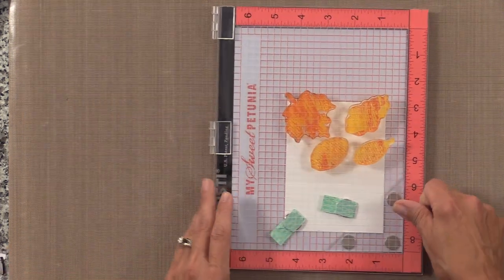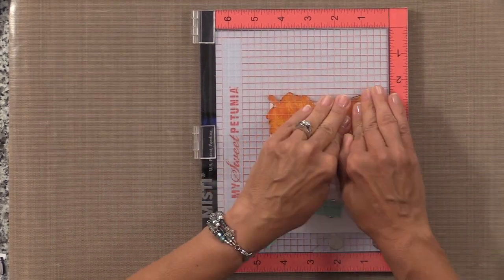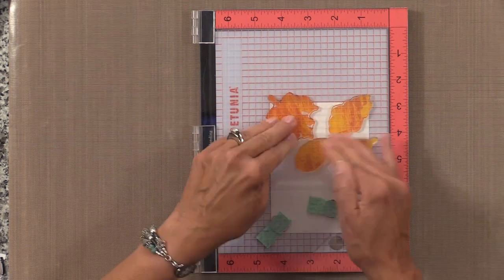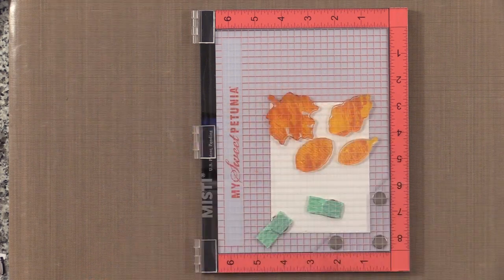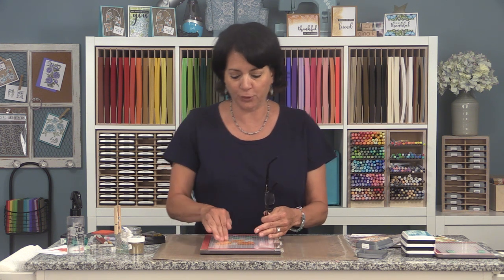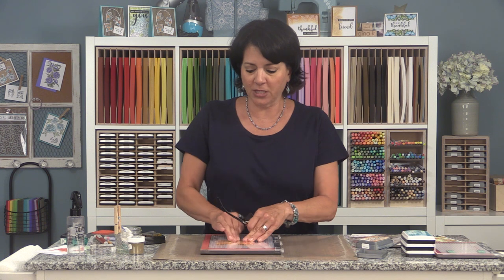Now I'm going to stamp those leaves, putting good pressure on them. When you first get a brand new set of solid images, you may get some shallow spots until they're conditioned a little bit — there's sometimes a bit of coating on the face of the stamp from the manufacturing process. If you use the stamps a few times, use them with a little Versamark or wash them in warm soapy water, you'll get all of that off and your stamps will be transferring great. Just don't sand them with a nail file or sandpaper — that will ruin your clear stamps.